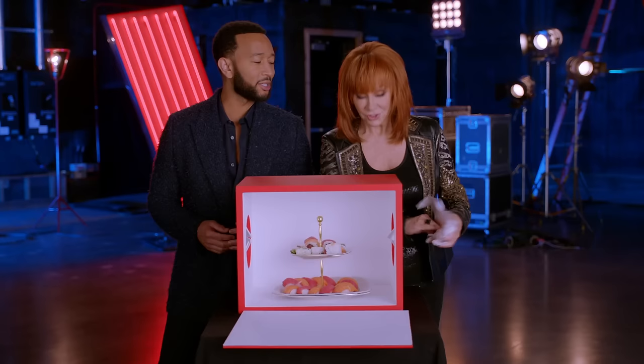Does that mean we're gonna do well in the blind auditions this season? Yes, it is. Of course we're gonna do well. Y'all watch, cuz we're good! Ha ha ha!